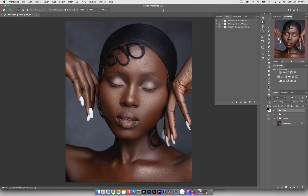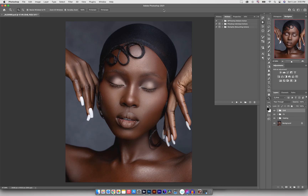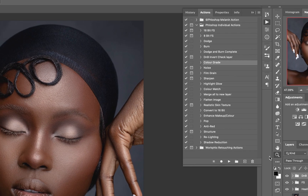If you don't have it, just go down into the description box — you'll see a link in there that says 'workflow actions,' click on it, it's going to take you to my website and then you can copy the action. Starting off, I'm going to open the Flowshop individual actions group and in there you'll see that we have a color grade action.